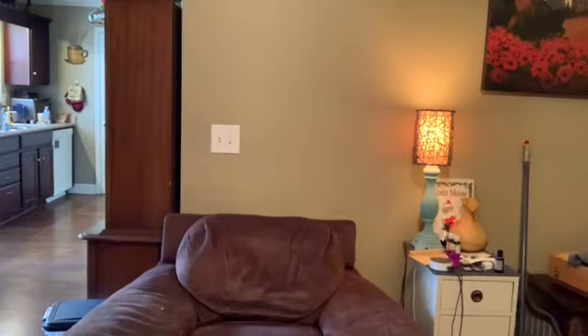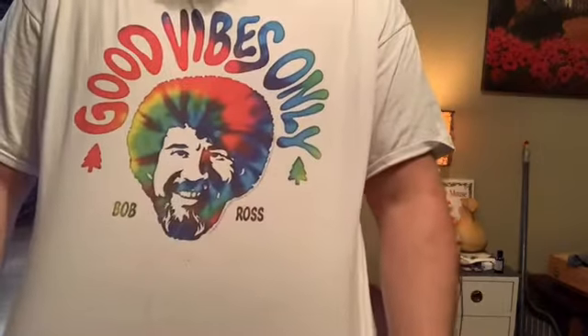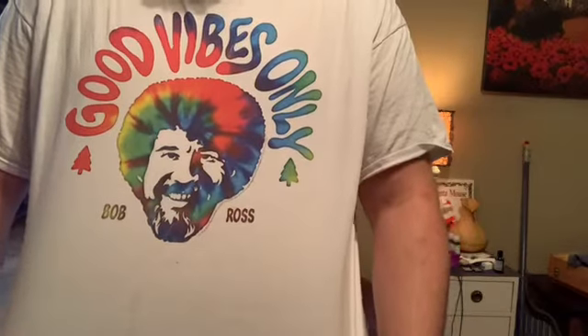This is usually a gaming channel, but today we'll be doing something a little different. I got a new shirt just for the occasion. Today we'll be drawing crap. Why crap? Who knows?